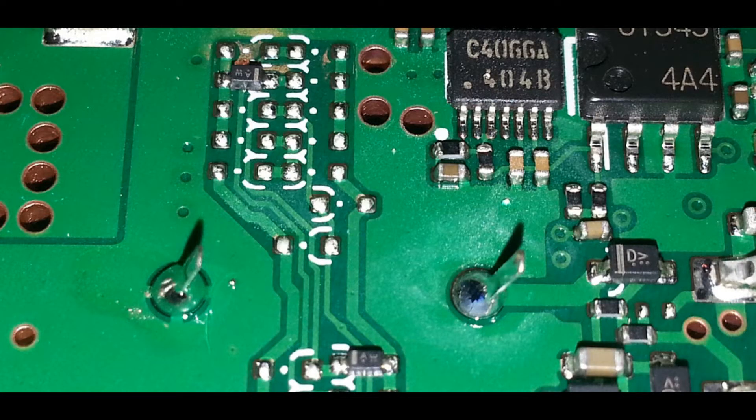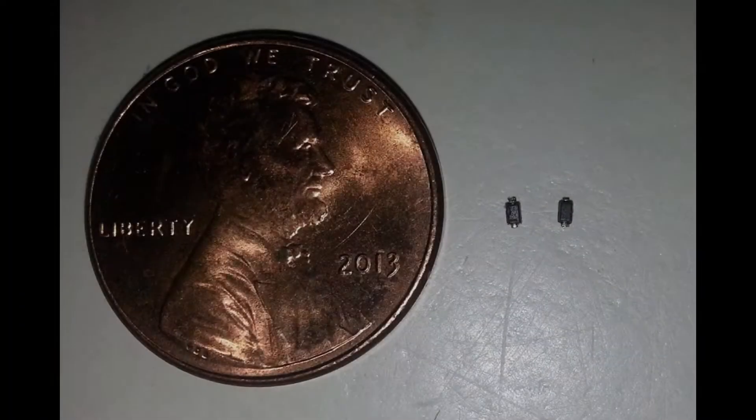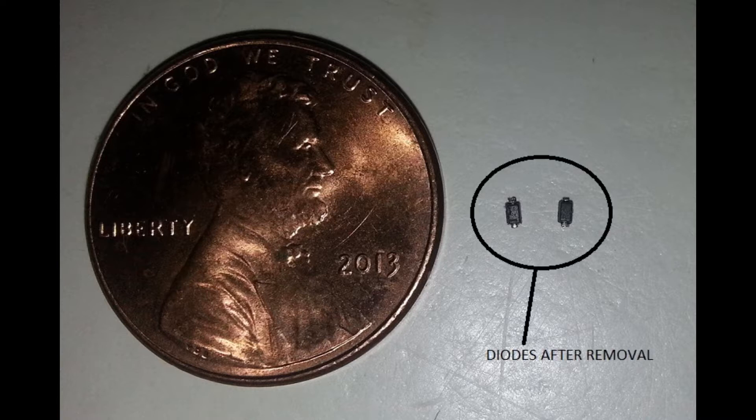Hello guys. This is what the inside of the ID-5100A looks like. Those are the two diodes that you need to remove from the board, D310 and D312. They're really, really small — they look like specks of dirt. That's the actual size of a penny, and those are the two diodes to the right. That's what they look like after removal.